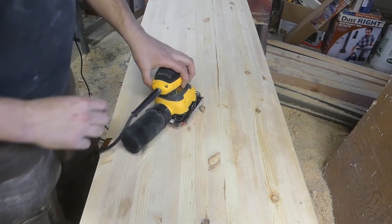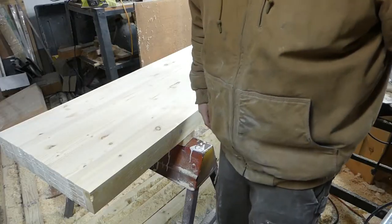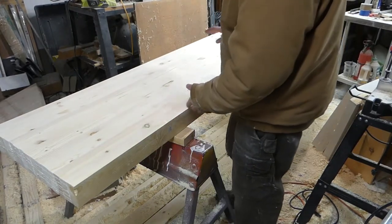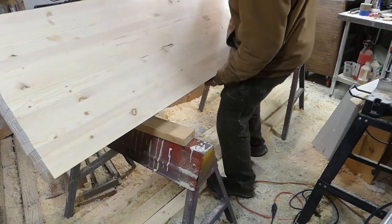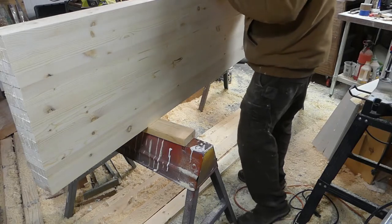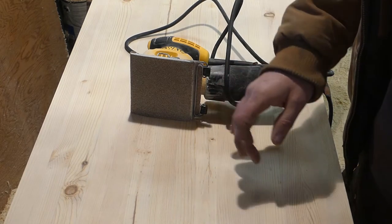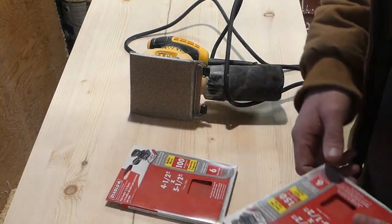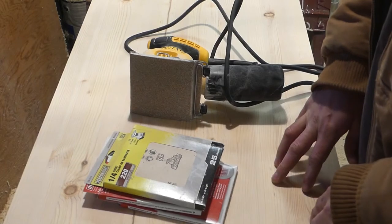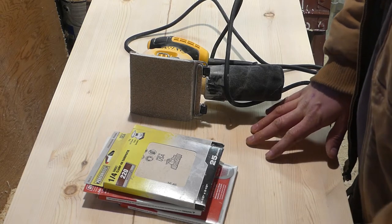First I'll start with 60 grit on the palm sander, and then I'll probably roll it over and do the other side to start flattening that. I got two pieces of scrap wood underneath this now. I plan on turning it up like this and sanding these edges on both sides. It's gotten fairly smooth just going over it with the palm sander and 60 grit. Next I'm going to hit it with 100, 150, and then 220 grit. I've got most of the scratches out so it should go much faster with those grits. I'm just going to do this one side — just the top side. The bottom is plenty smooth.